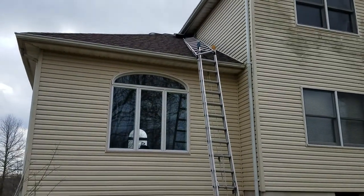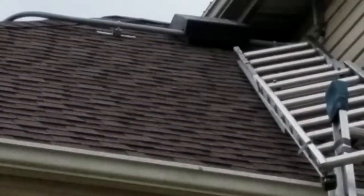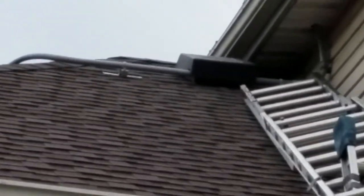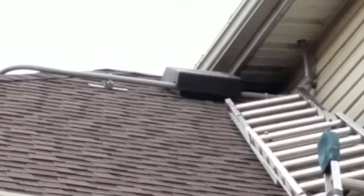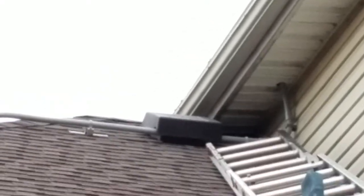Hey, LemonX here. We're doing a little tricky ladder work up here. There's squirrels going up on the top, showing through that ridge vent right there. So I got to go up there and install a one-way. I'm going to put some traps in the gutters.